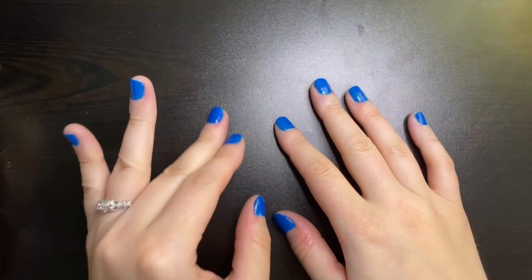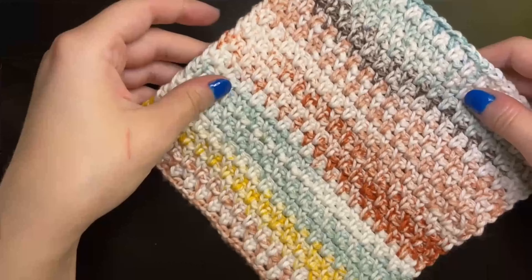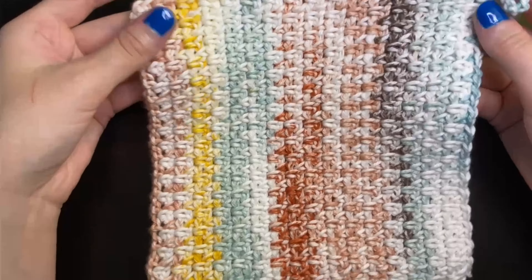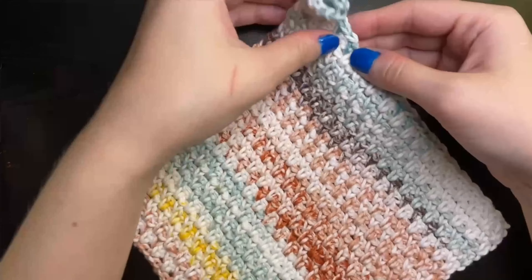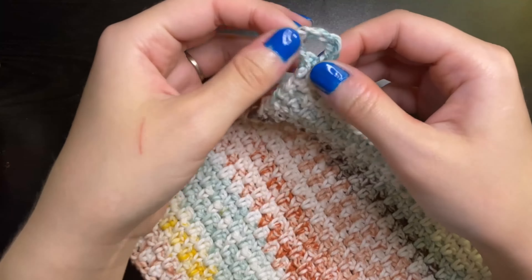Hi everyone! Welcome back to my channel. My name is Karis for those who are new here. I'm going to be showing you how to make this really pretty washcloth that's 7 inches by 7 inches using variegated yarn that has different colors in it, and it's also going to have a little tassel at the top that you can use to hang your washcloth at the end.